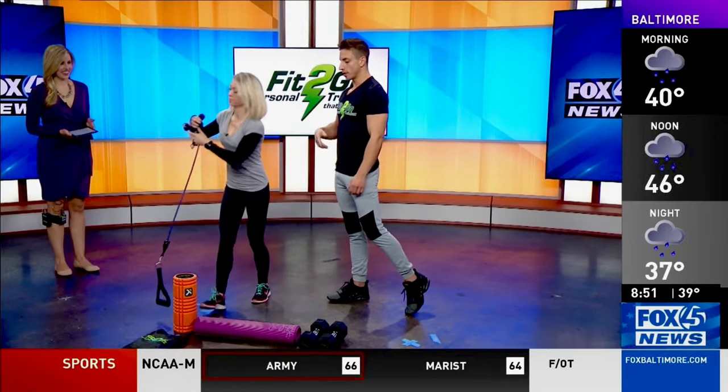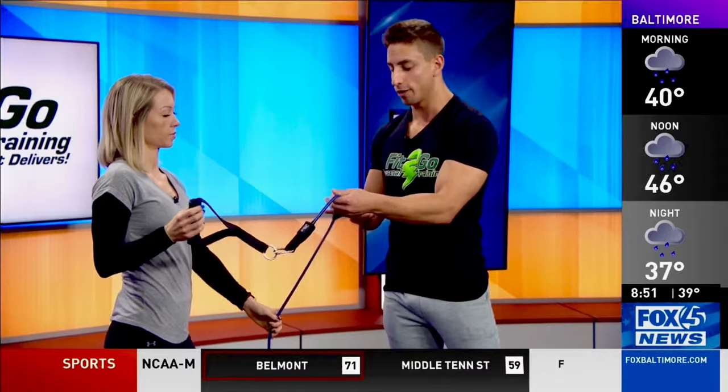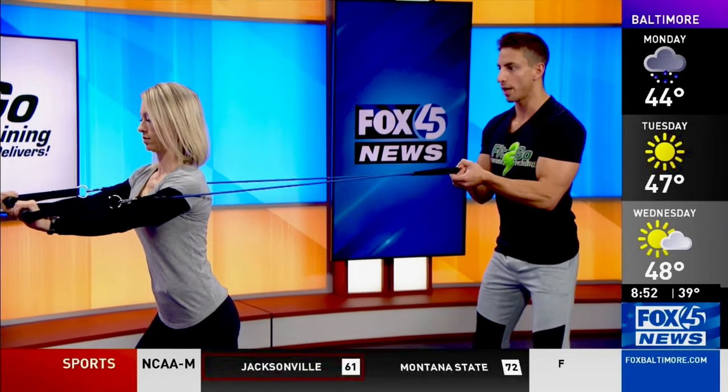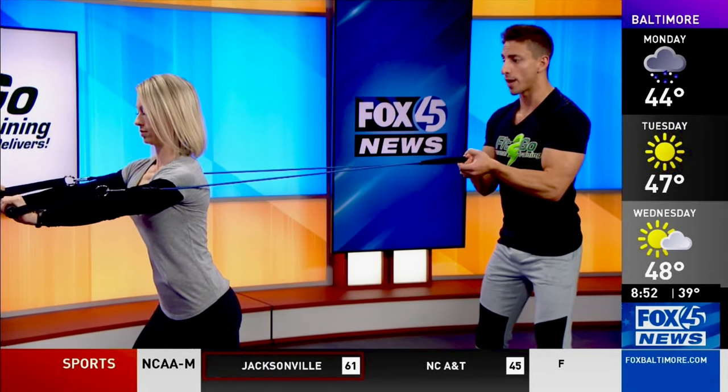So these are the Fit2Go bands. If you're not a Fit2Go client, I'll give you a link to get a similar version on Amazon. The way these work is you anchor them into your door — they basically recreate a cable machine from the gym. She's going to do a chest press, which is the exact same motion as a bench press. She's working her chest, her triceps — the back of her arms — getting that push, one of those four main movement patterns.